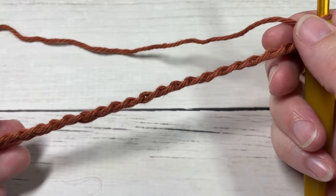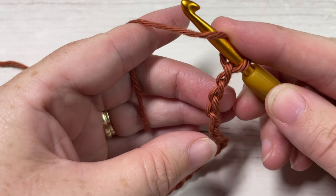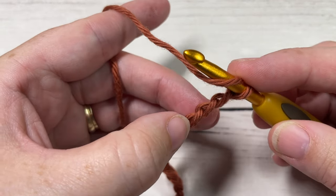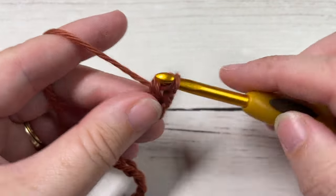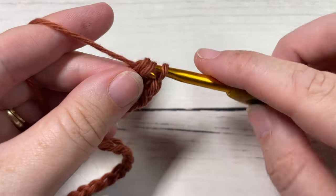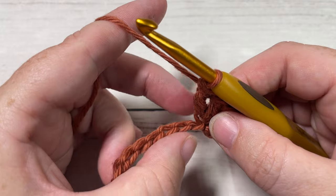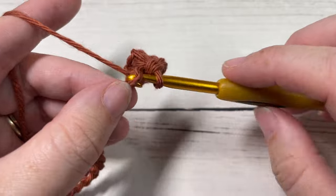Once you have your foundation chain worked, you're going to begin Row 1 by working three double crochet stitches into the fourth chain from your hook. Count one, two, three, then into that next chain work three double crochet stitches. You're then going to skip the next two chains and work a single crochet into your next stitch.